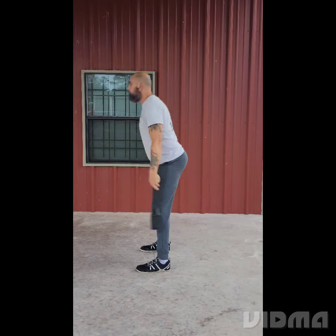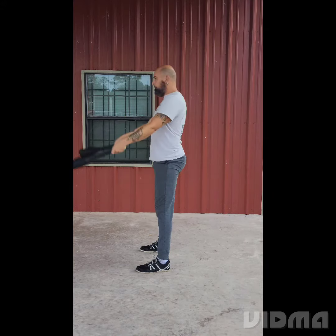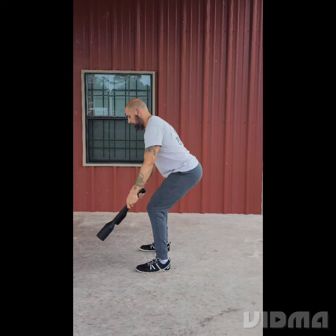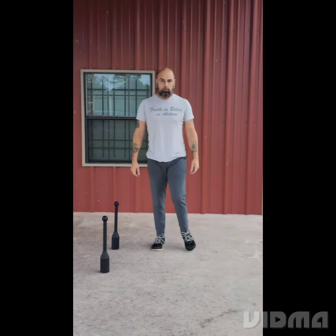My arms aren't really doing much — my grip is, because this wants to come out of my hands, so you've got to keep a hold of the grip. There's definitely some stress on the forearms and the grip, but the focus here is through those hips and the glutes. You want that full hip extension in there.